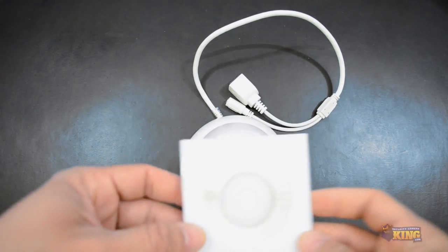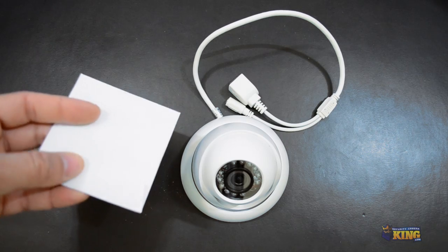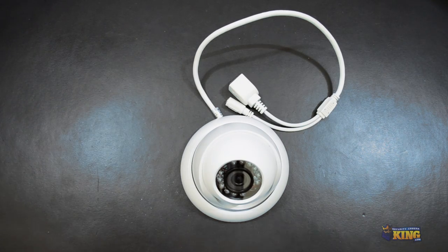Inside the box you will find a CD. In here you will find instructional manuals, tools, and everything necessary for you to connect to the camera and find the camera on the network.